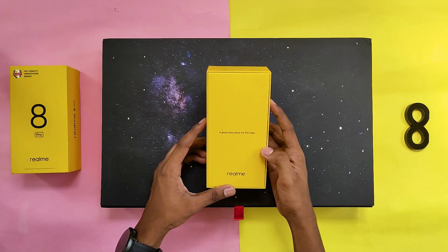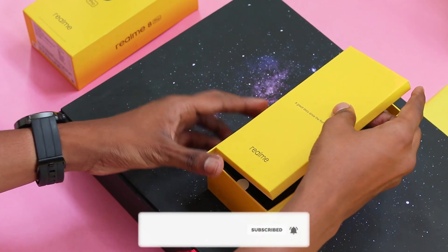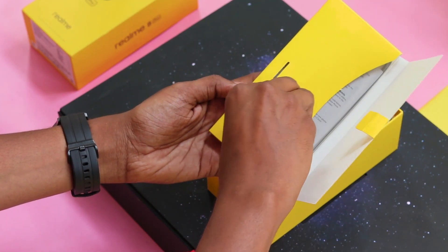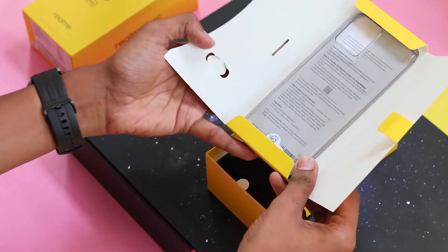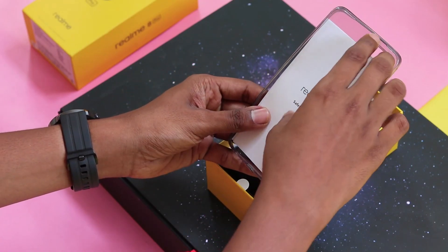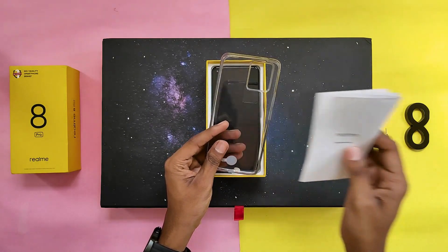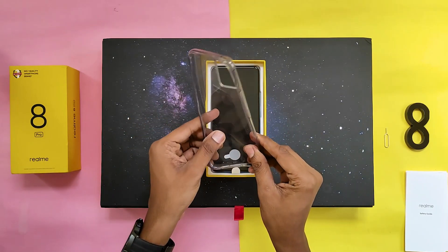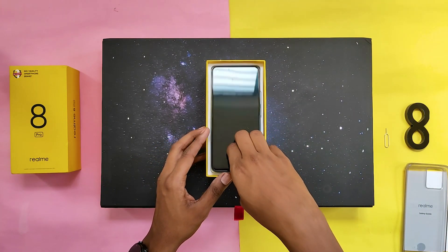After opening the box you will get a mini box. It contains a SIM ejector tool, user manual, and a cover. The quality of the cover is very good, and then you can see the Realme 8 Pro itself — we will see a detailed overview later.